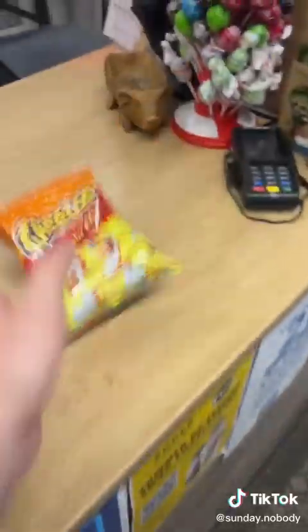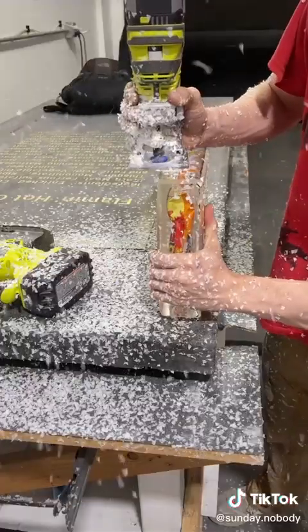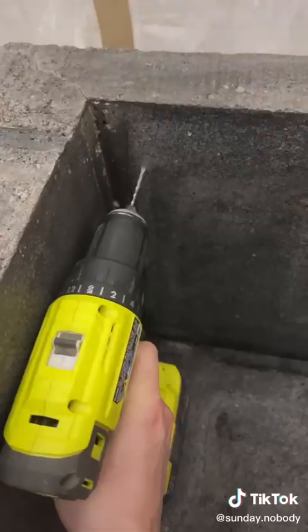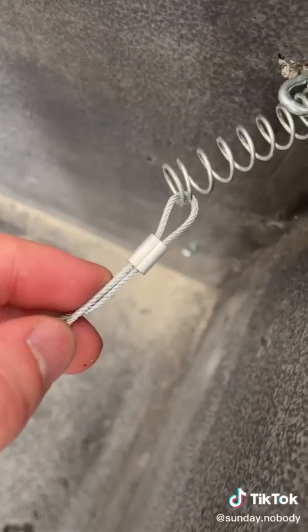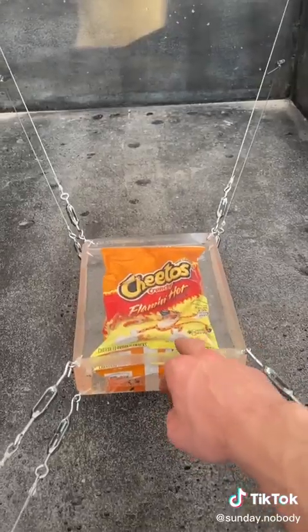I went to a bodega, got a bag of Flaming Hot Cheetos, and cast it in resin, then beveled the edges and attached eye bolts to each of the four corners. I did the same thing for the inside of the sarcophagus and ran wires to the Flaming Hot Cheetos with springs on the end so that it was elevated and seismically isolated, so that if there was an earthquake it wouldn't get damaged.